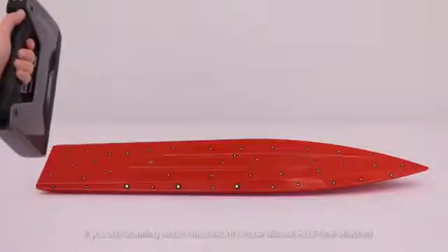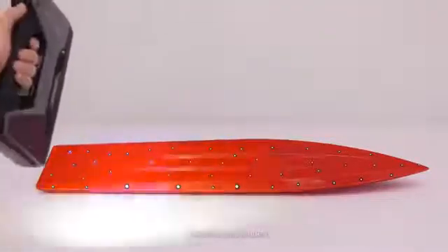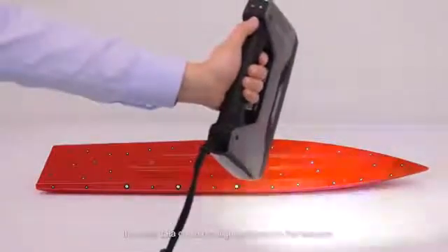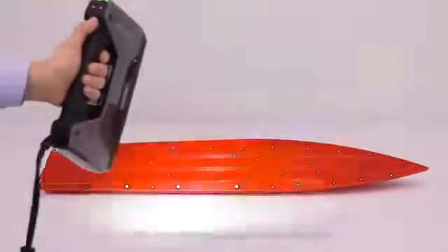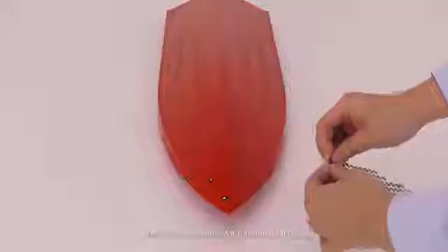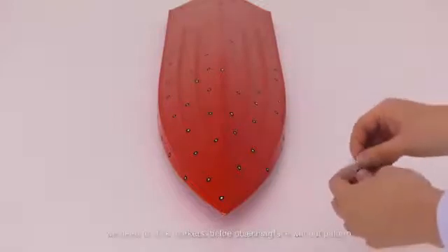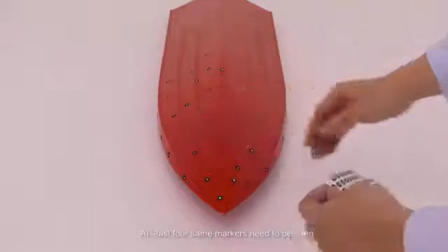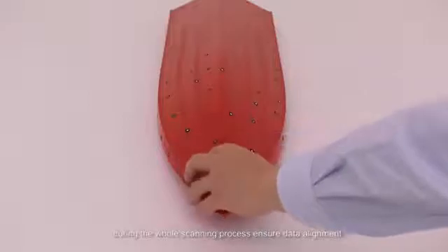If you are scanning under handheld HD mode with HD Prime attached, markers are needed. If HD Prime is attached, the scan data can be aligned based on features when the surface has a unique shape to recognize. We will show you an example of scanning a surfboard. Markers are needed for handheld HD mode, so before scanning, we need to stick markers on the object surface without pattern. At least four same markers need to be seen during the whole scanning process to ensure data alignment.